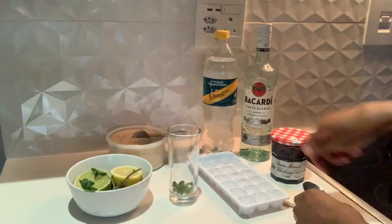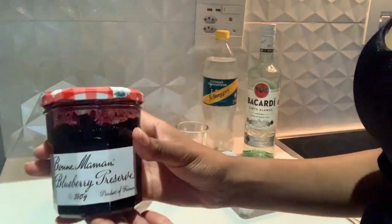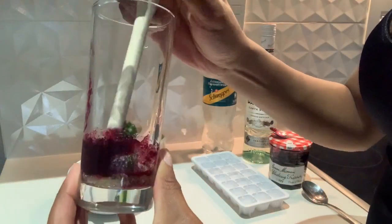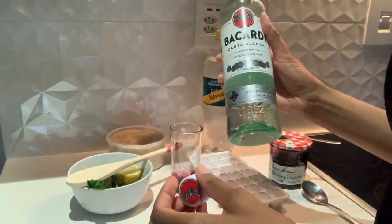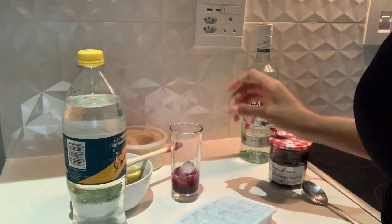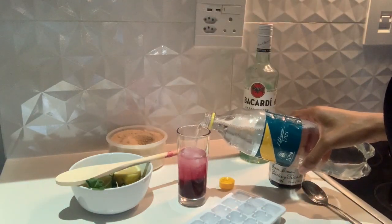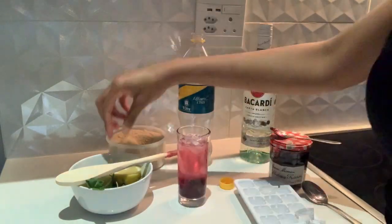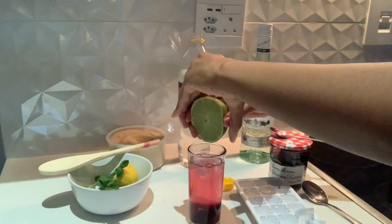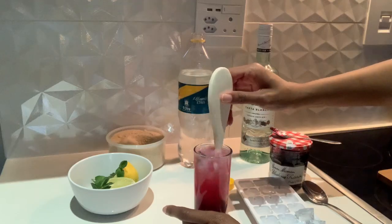For the blueberry mojito, what you need is some blueberry puree. The steps are the same as the original: crush up the mint, then add your puree — I'm adding two teaspoons into one glass. Again, if you want it alcoholic, add white rum — I'm adding two caps per glass. Add lots of ice, then squeeze in your lemon and lime juice, being careful that seeds don't get in since it's a glass. Garnish and make it look cute — and we're done.